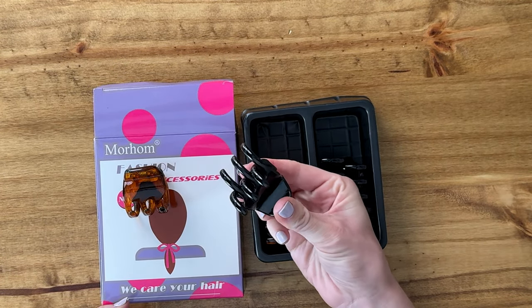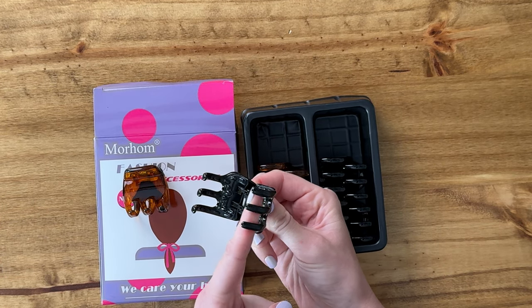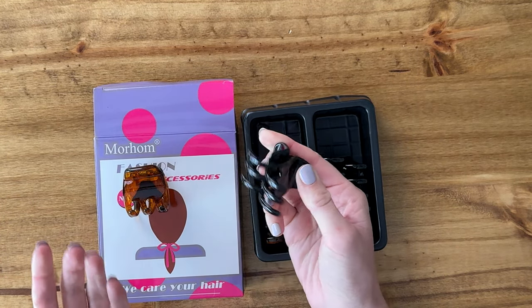Overall I really like these because they're easy to use. They have some grippy silicone on the inside, so it makes it easy to stick to your hair.